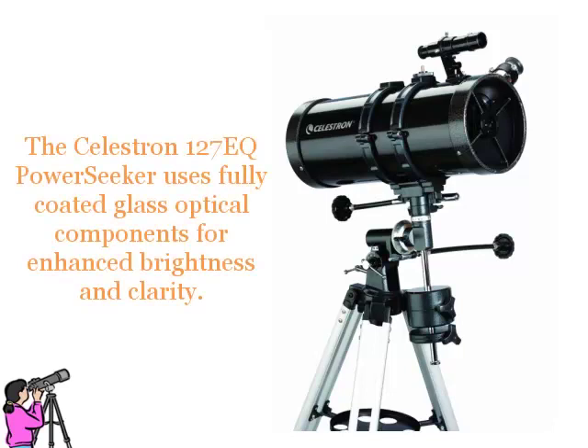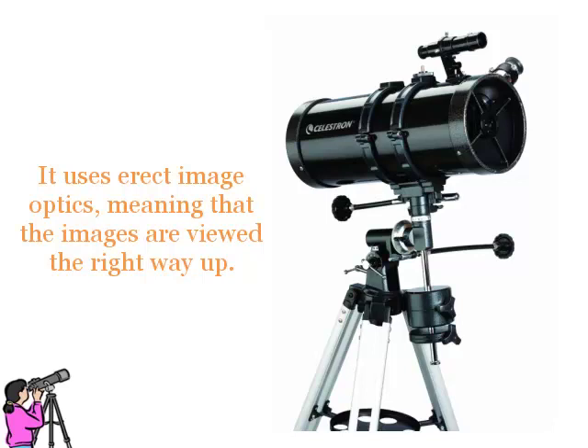The Celestron 127EQ Power Seeker uses fully coated glass optical components for enhanced brightness and clarity. It uses erect image optics, meaning that the images are viewed the right way up.